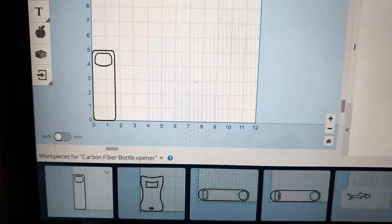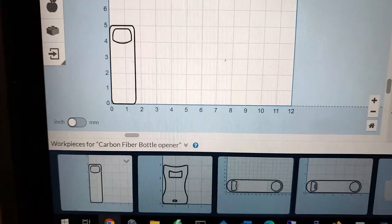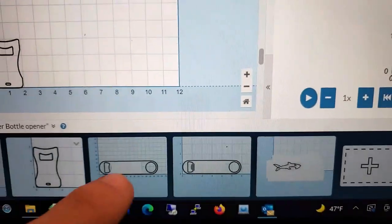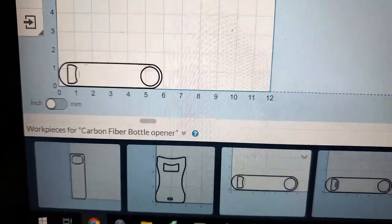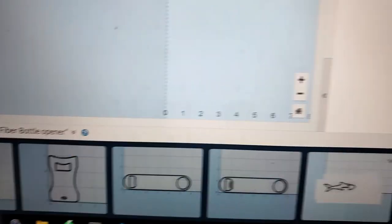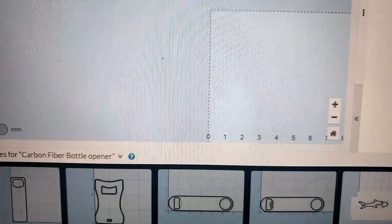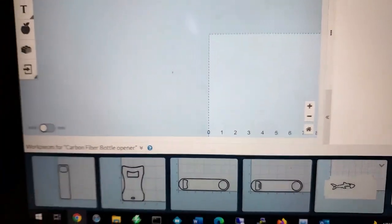Here are the designs I came up with. The first is a normal regular bottle opener style. The second is more of a credit card style with a little lanyard loop. The third is more of a bar style leverage bottle opener. And then I came up with one more that I'm super excited about — a shark bottle opener. I saw all these designs on Google, then built them all in my Easel software, and we're going to try and mill them out.